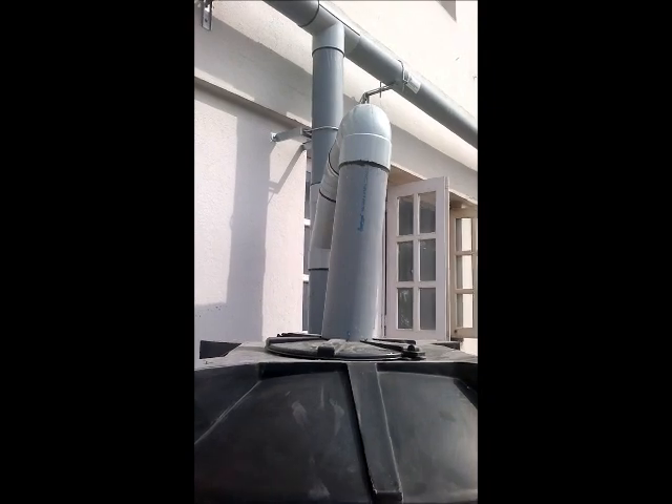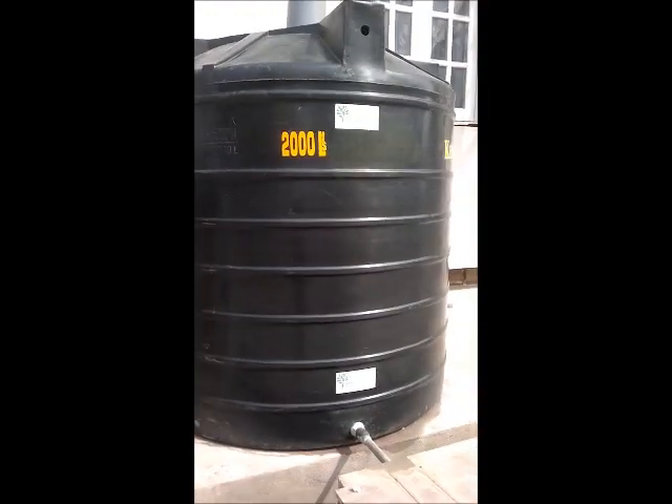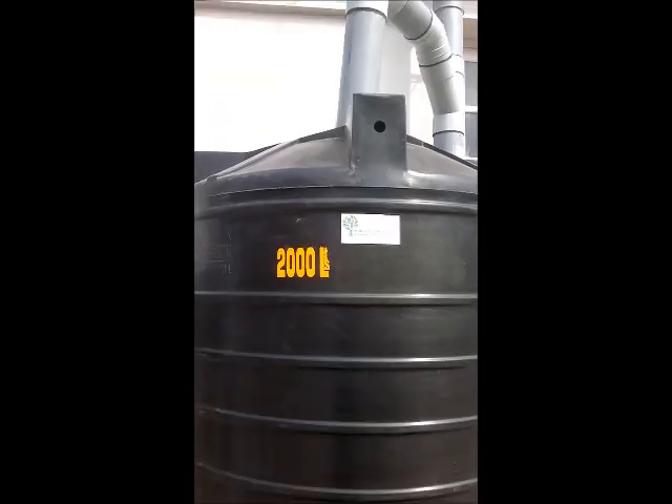The water which overflows from the first rain separator gets into this 2000 litre rain barrel. The water from this rain barrel can be used for non-potable purposes. There is a tap here — you can use this water for non-potable purposes like gardening or car wash.